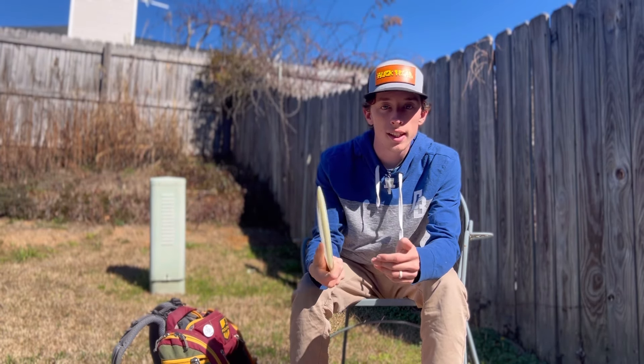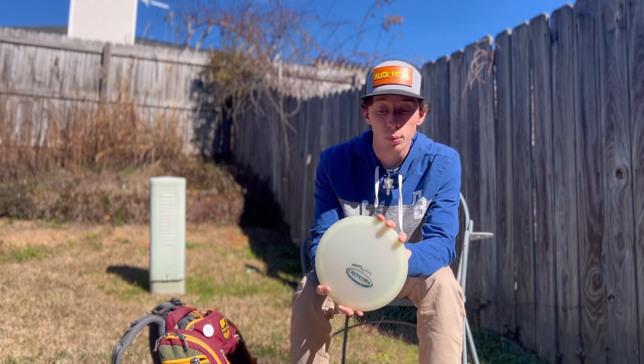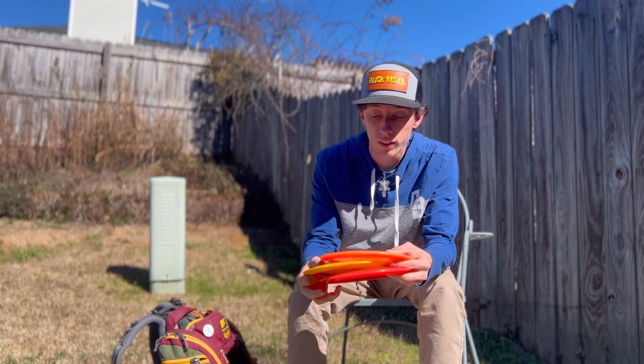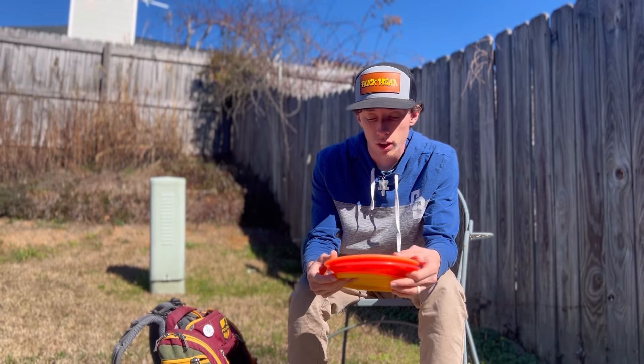You get crazy good distance out of this disc too. I think it's a disc beginners can throw, pros can throw, everybody in between. I think you should have an Assassin in your bag.